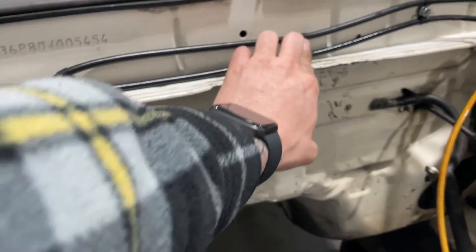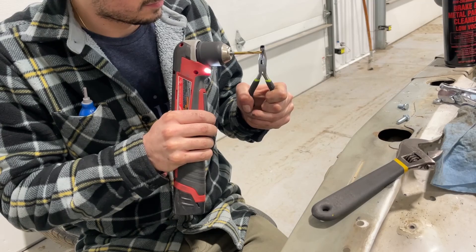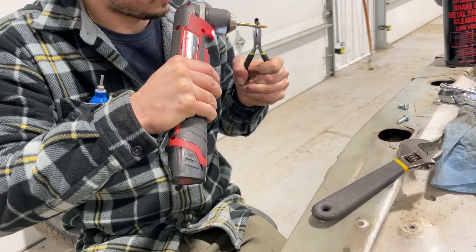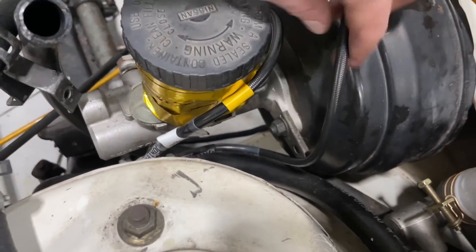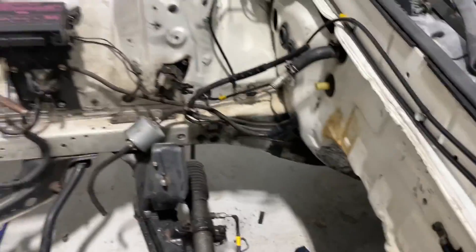We're going to throw that in. We got all the lines in — this is how it turned out. I actually just used the factory holes that were in the firewall here, routed it all like this. There was one back here I put one in. Their kit came with these plastic P-clips, so I just used the drill bit to ream them out a little bit to get the 10-millimeter bolts through. I'm going to put one right here on this bracket to hold this one away from the booster. Everything is pretty much clear — it's not going to rub. I don't want any of the lines to be rubbing anything so we have no issues and no potential breaks in the line later down the line.